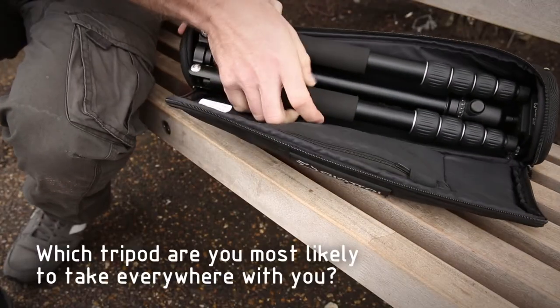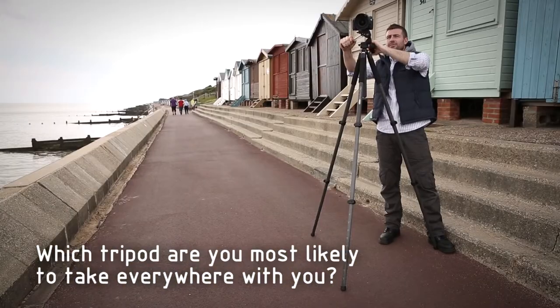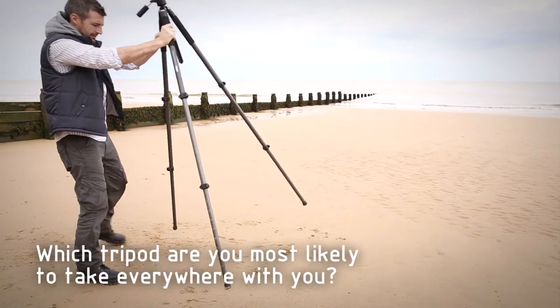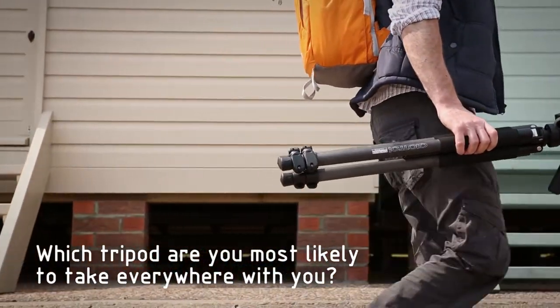Travel tripods often fold up smaller, are more lightweight and are easier to carry, but a full sized tripod is likely to have a larger footprint and a higher maximum height, making them naturally more stable. This is great, but if you leave it at home because you don't want to carry it, then it's useless.